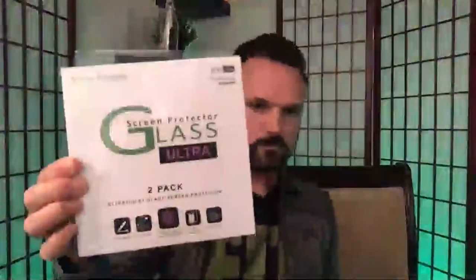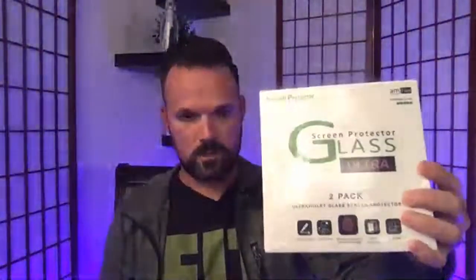The main reason I mentioned this case is because a viewer commented asking if this case worked with the Whitestone Dome glass screen protector, and also if it worked with the AM Film screen protector. The AM Film - this is a two-pack, $39 on Amazon. It's a really good screen protector. I can't say this one yet, but this one never cracked on me, so it's definitely a good one.